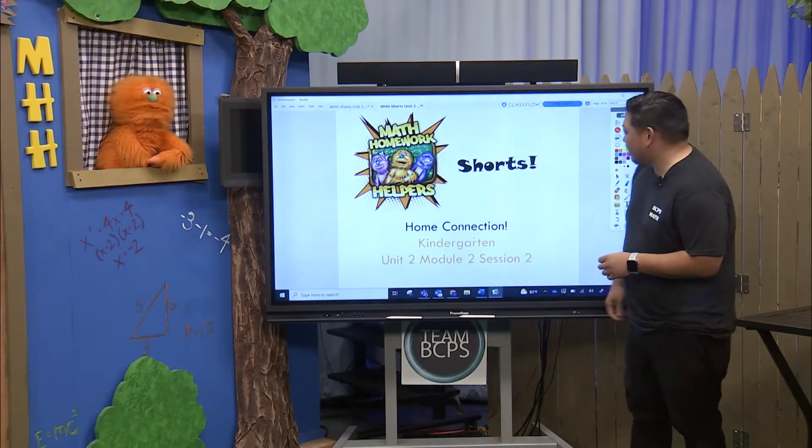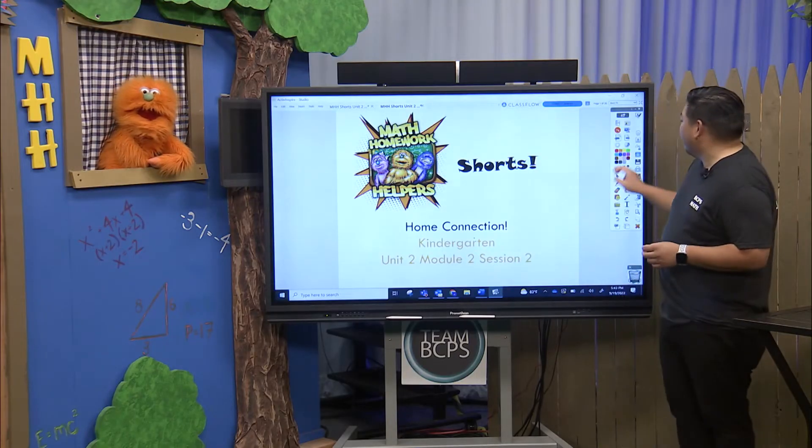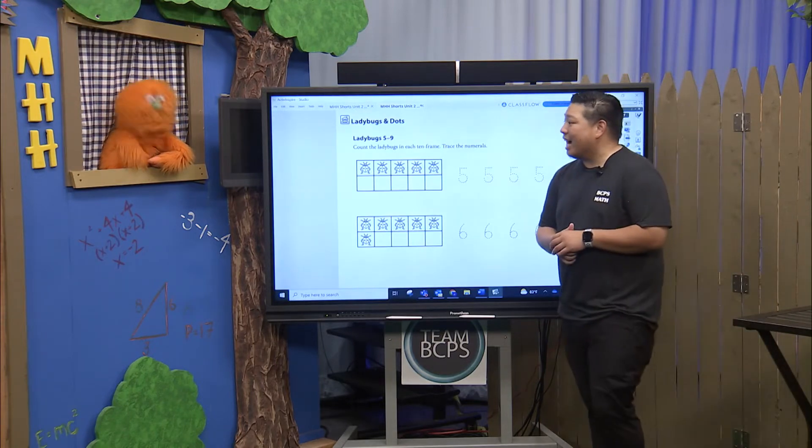Sounds good! Alright, so this is going to be Unit 2, Module 2, Session 2. And this first activity is called Ladybugs and Dots.